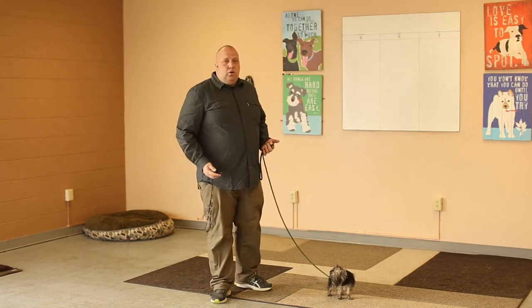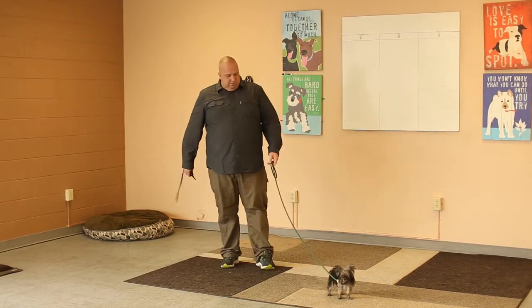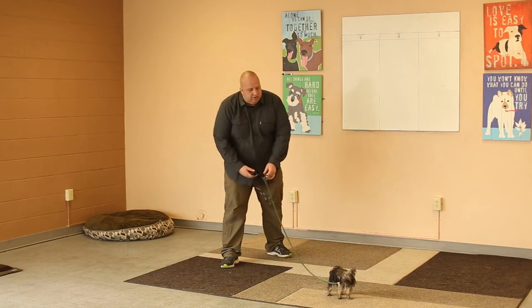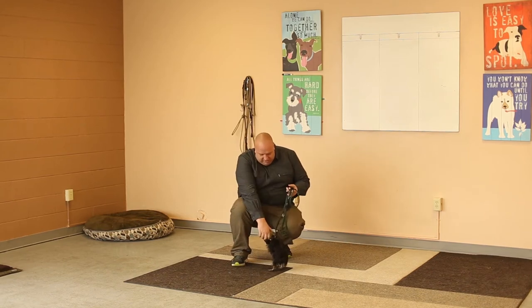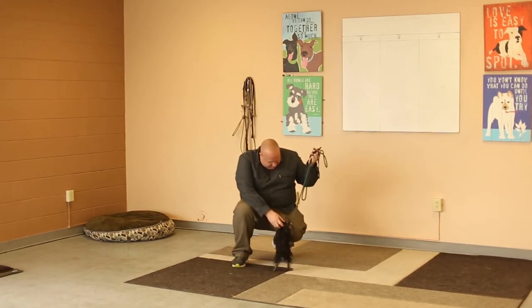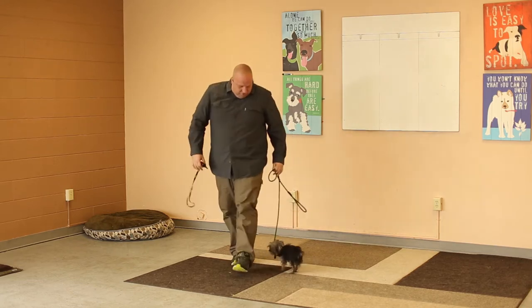An e-collar can still be a great tool for teaching a small dog recall. Nola doesn't like to come when called. It could be a solid tool for teaching about anything. So I would use the same concept, only I'm going to tailor it to her. Good girl. There I use a tiny bit of stimulation — she came, so I released the stimulation. Good girl. That's a good positive.